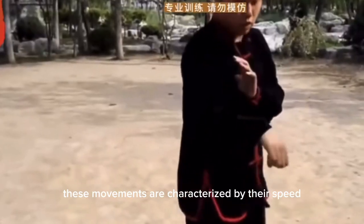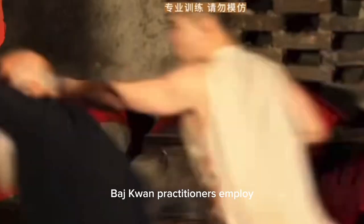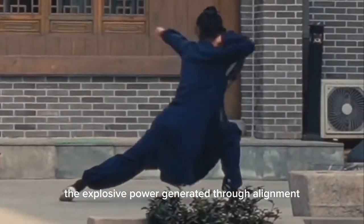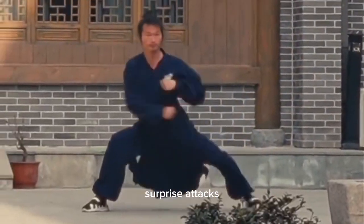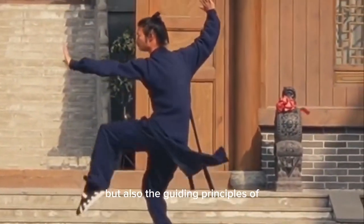Explosive movements form the final piece of the Fa Jin puzzle in Ba Ji Quan. These movements are characterized by their speed, power, and abruptness. When executing Fa Jin techniques, Ba Ji Quan practitioners employ short and concise movements, often targeting vital areas of an opponent. The explosive power generated through alignment and relaxation allows for swift, surprise attacks, overwhelming opponents with minimal effort.